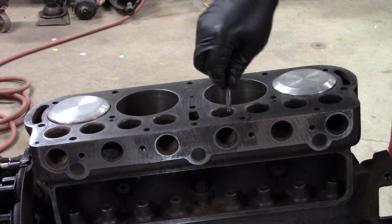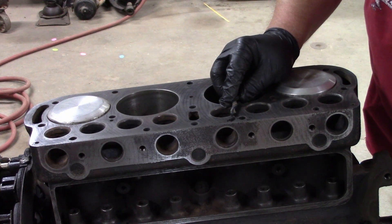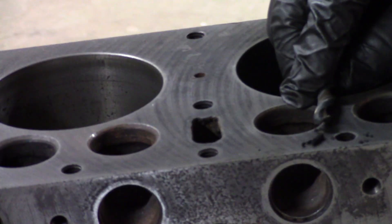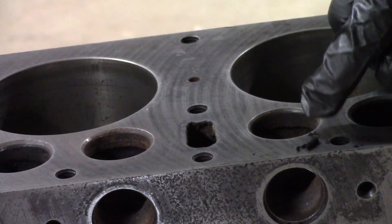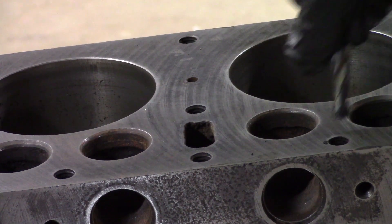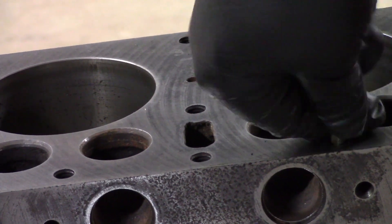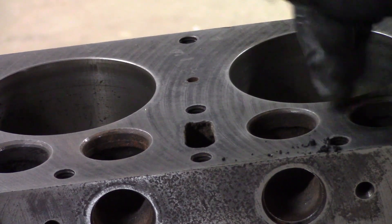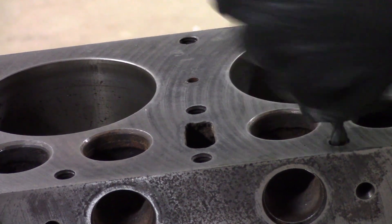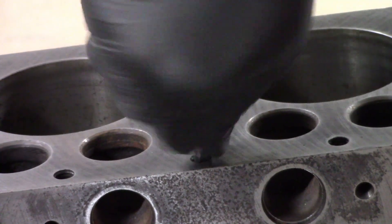Everybody see that? See that big chunk? Let me get the camera in closer. Sorry about shaking the camera. See that big chunk of stuff? That'll keep a head bolt from letting it tighten down and just bottom out. Look at that — it had gone right up into the spirals. There was so much. Let's go to this one.